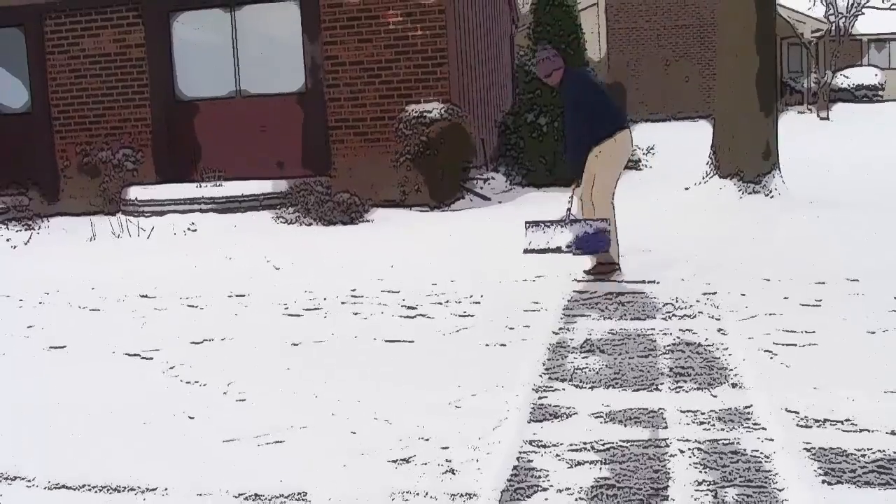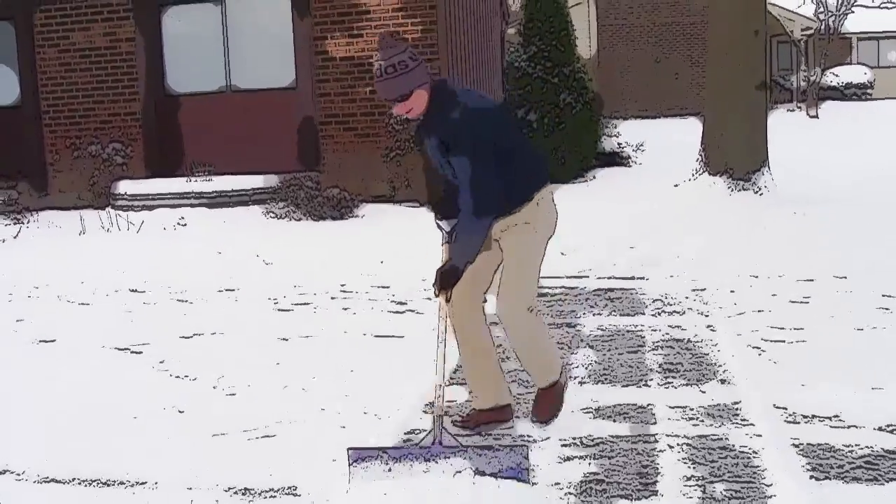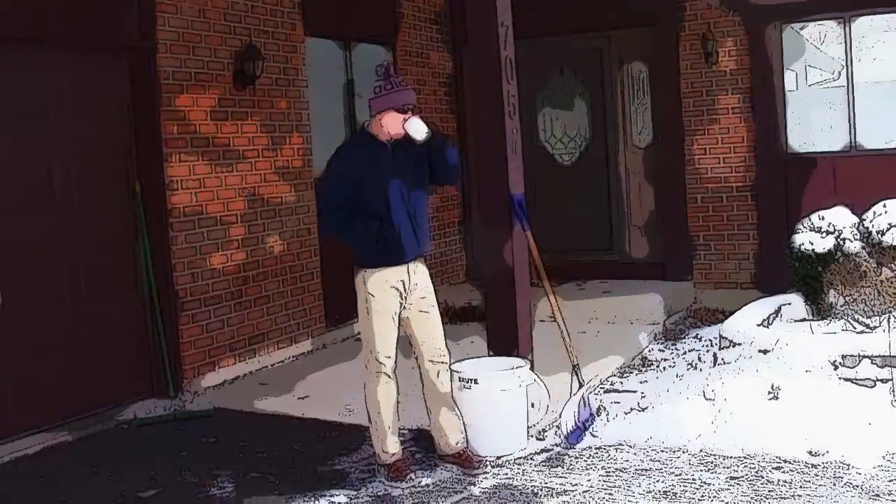First, you should always shovel snow and break up any ice before laying down de-icer. De-icers work best when they only have to melt a thin layer of snow and ice.